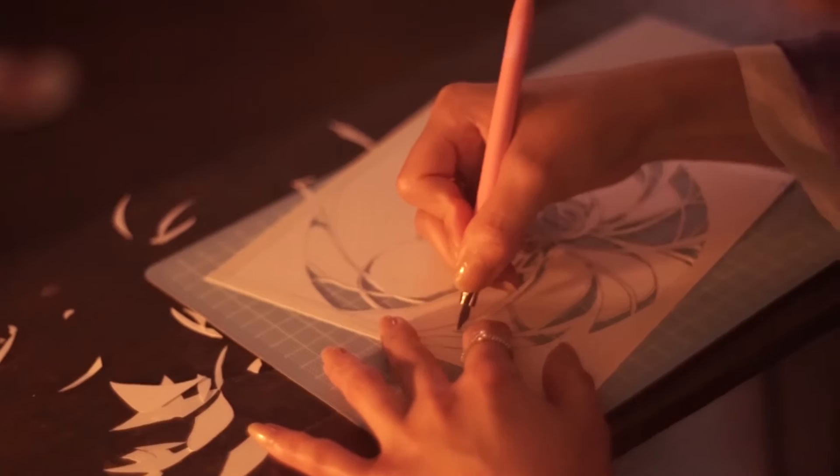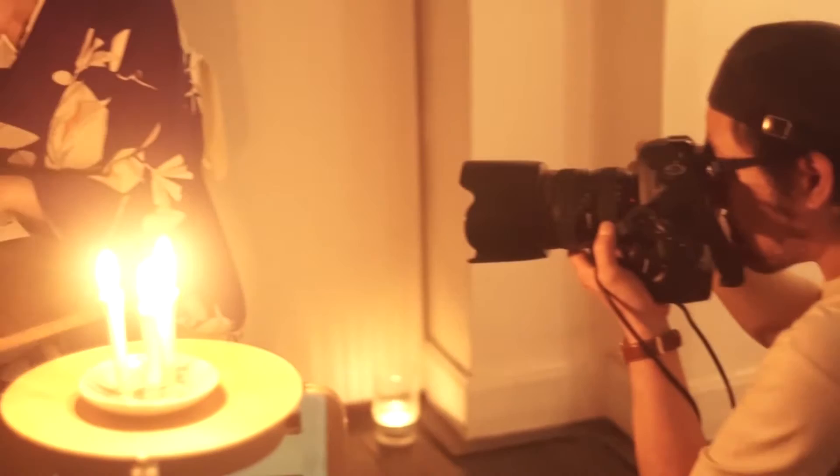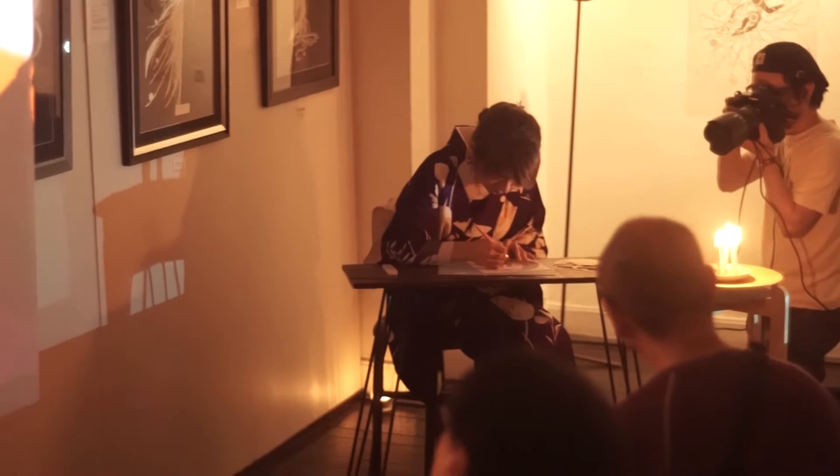Cutting instead of drawing — this is the way Satomi Matsui makes her art. These color drawings are exhibited at Gallery LA, as part of the Ginza Candlelight Festival, and Satomi shows us how she does it.